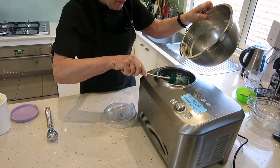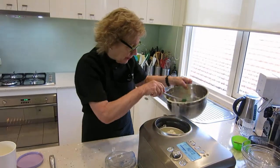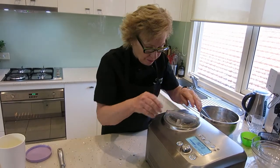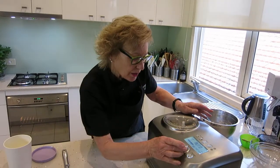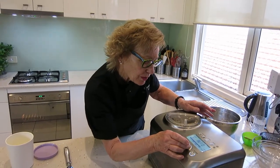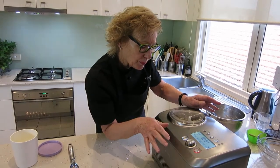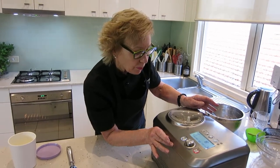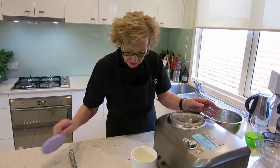The fact that it's made with xylitol rather than regular sugar means we can very happily have it as part of our low-carbohydrate program. So that's locked in place. I put the dial to ice cream, press start, and it will churn — it's going to take probably about 20 minutes. We'll come back when the beeper goes off and then put the ice cream into our ice cream container, ready for when we'd like to have our dessert.